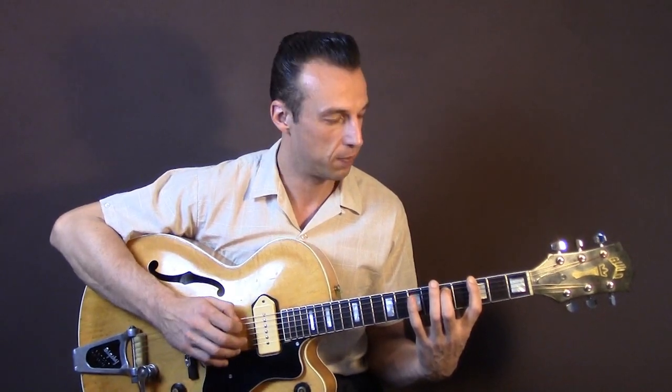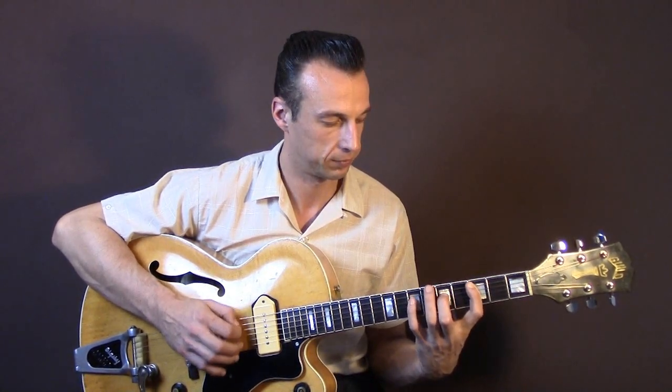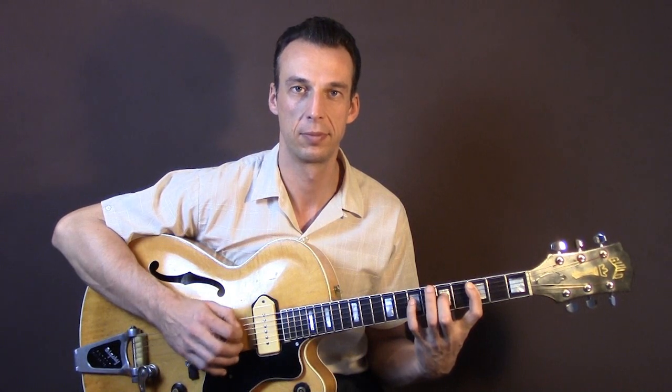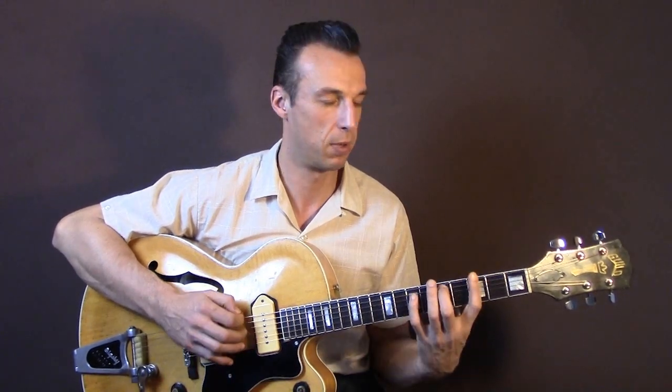And then for the 4th chord, you go up one string, so it's A and D string, same fret. And for the 5th chord, you just move it up two frets — 1, 2 — familiar pattern, and back to the 1.